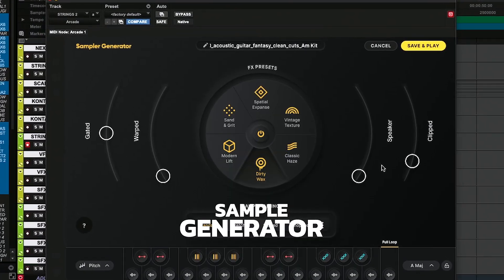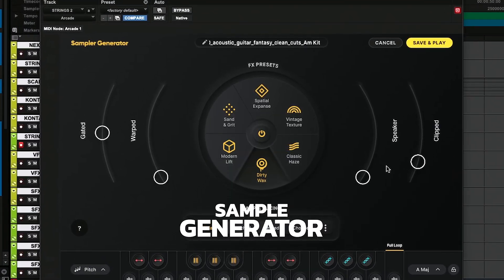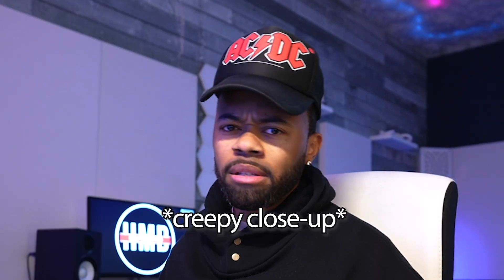They also want me to check out this custom kit where basically I can drag and drop any sample I want into it and literally create and chop the sample up. We're just going to see how it goes — I'm cracking it open for the first time and really just getting an idea of what it is. Let's press some buttons and see what happens.